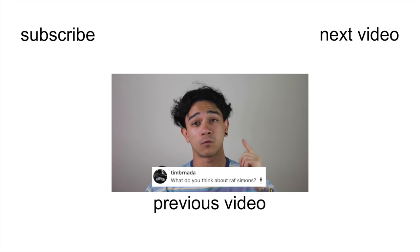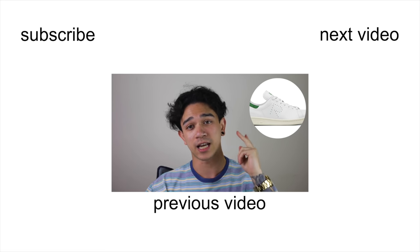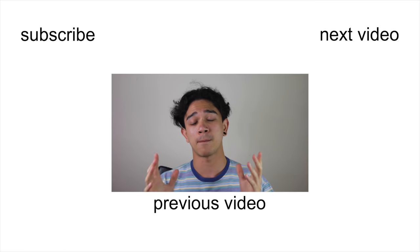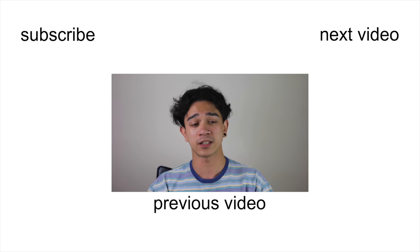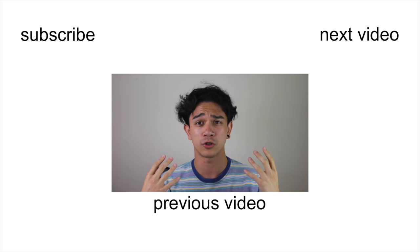What do you think of Raf Simons? I absolutely love the Raf Simons shoes and the Stan Smith collaborations. I don't actually know that much about Raf Simons and high fashion brands, which I should probably get to know seeing as I'm meant to be like a fashion style YouTuber person. Bye.